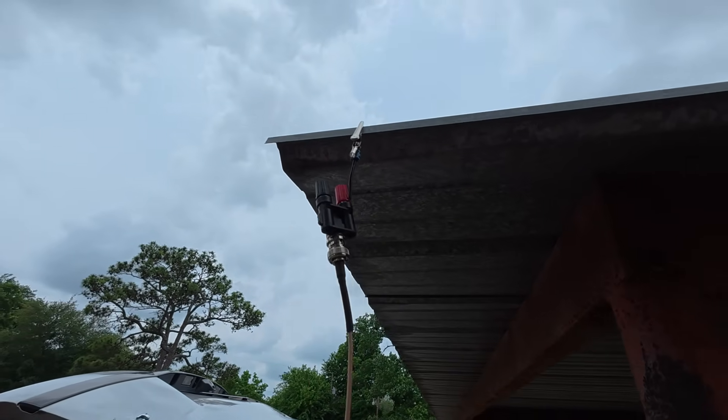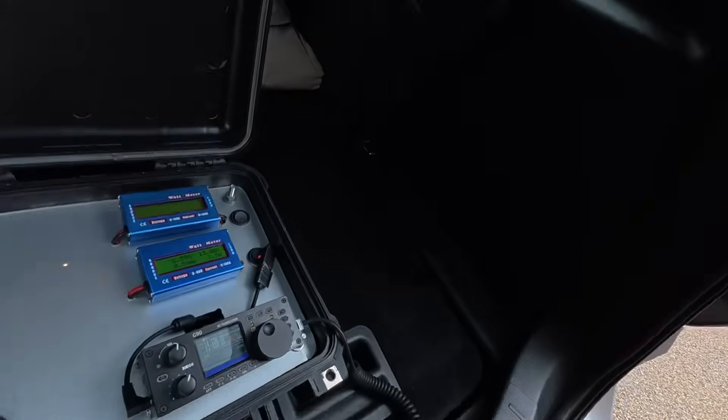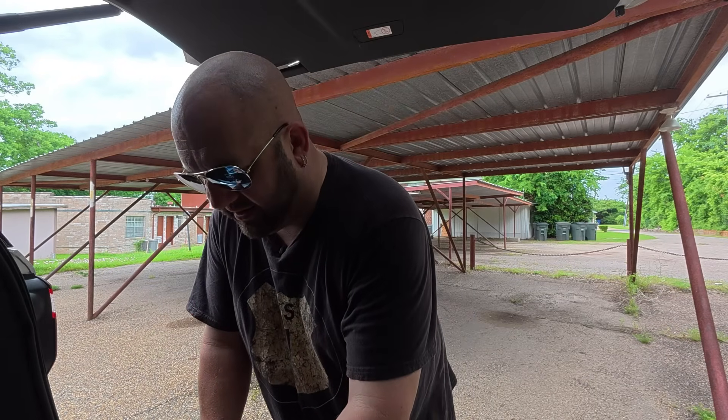All right, so what are we — we're two for three. We tried three, we got two. We got two more to go. Let's go. So how about a carport now? I don't know how this is going to work, but we got it connected up there. It's like galvanized aluminum or something. I got a little bit of continuity — it was kind of intermittent — but I'm hearing stations, so let's give it a shot. That'd be awesome if your shelter could also be your antenna.